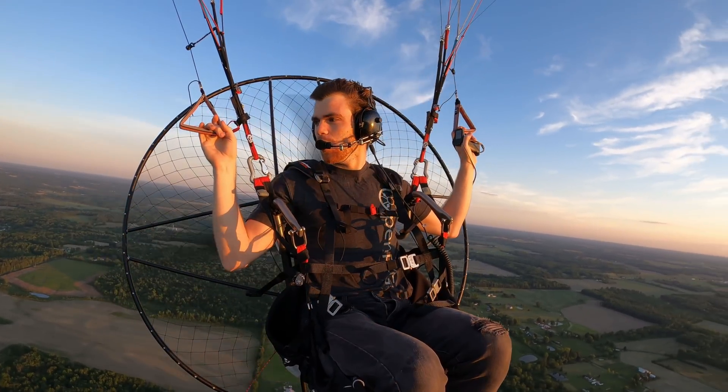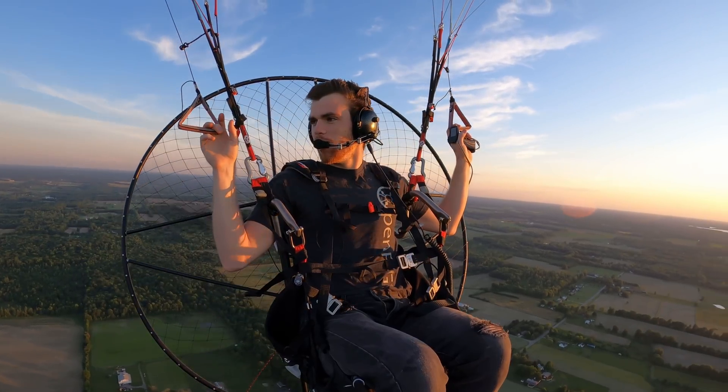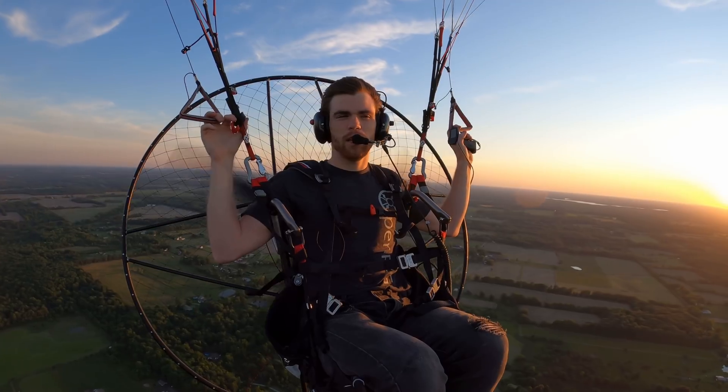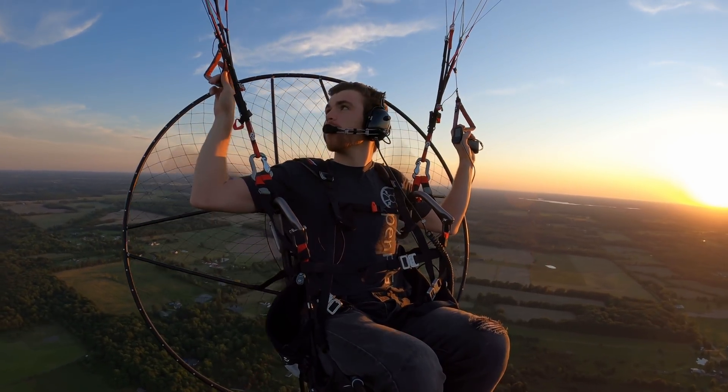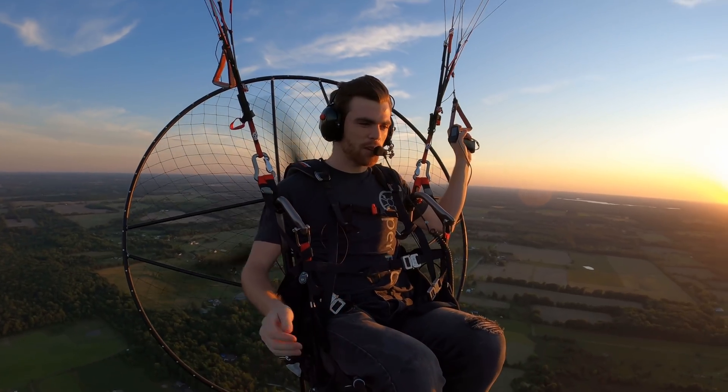It's a little bit smoother than down low. I'm just cruising around right now, pretty much parked, which is pretty funny. But I'm on my Apco Hybrid — it's a medium — kind of fun to mess around with. I thought I'd try it out and get some efficiency numbers on it.